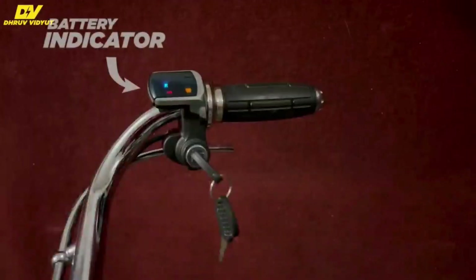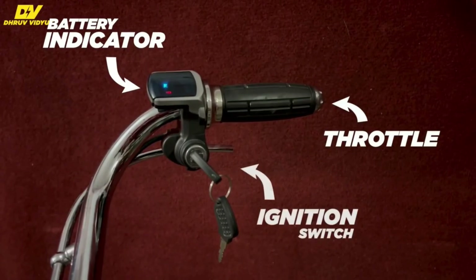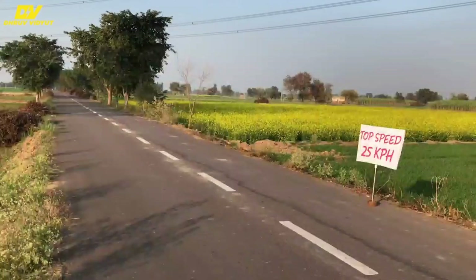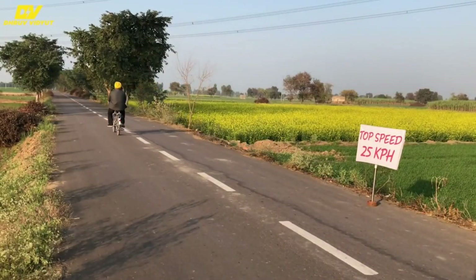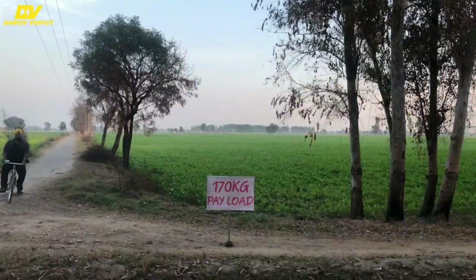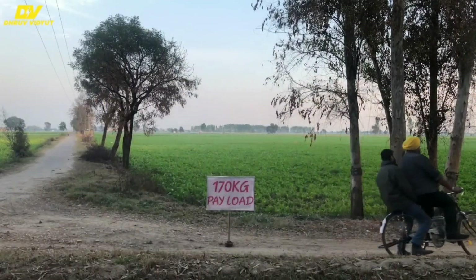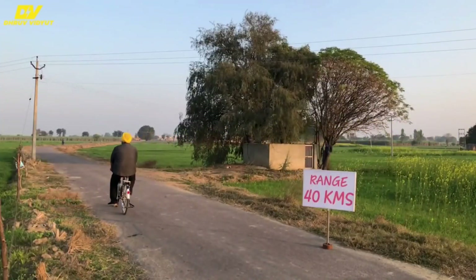On the handle there is an ignition switch, a battery indicator, and a throttle. This device fits easily in the body of a bicycle and it can help the cycle reach a top speed of 26 kilometers per hour. It can carry up to 170 kg of payload with a range of around 40 kilometers.